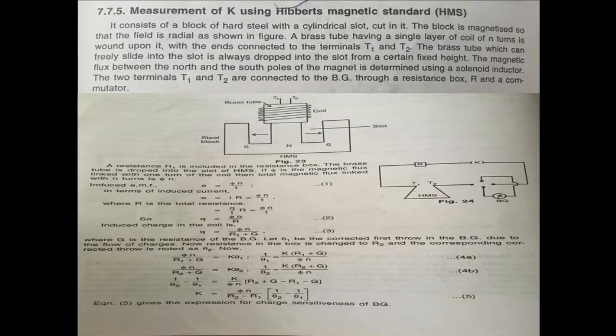The construction of HMS consists of the hard steel block with a radial magnetic field, a slot for the brass tube, and a coil wound over it with ends connected to T1 and T2. The induced EMF is the rate of change of flux — that is, induced EMF equals Nφ divided by T (the time of dropping, T seconds). So induced EMF = Nφ/T.